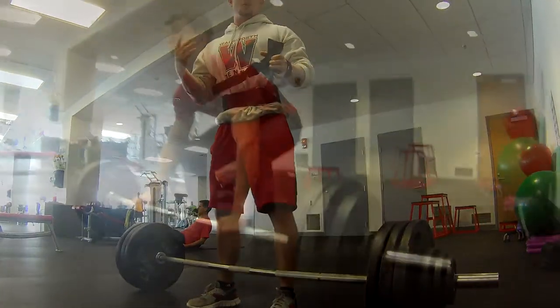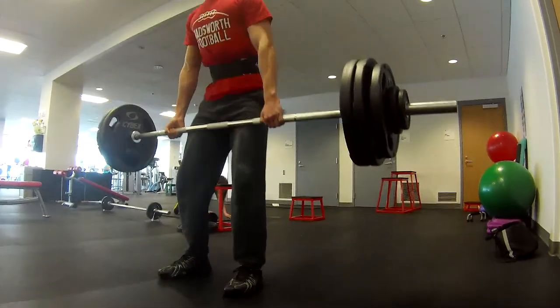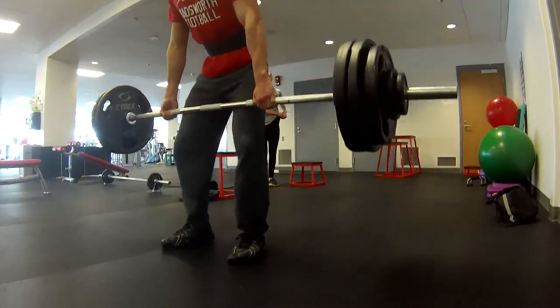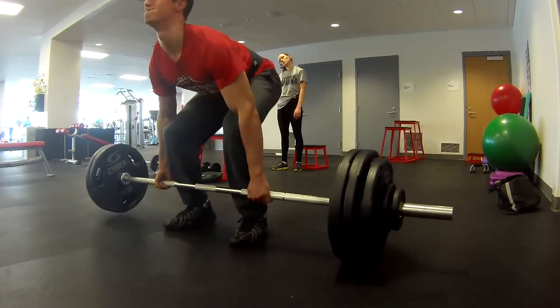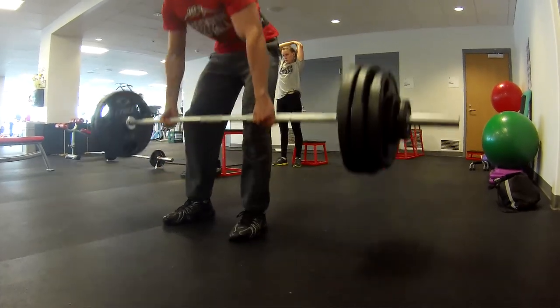Here's me doing 310 — it went up pretty easy. The form is not the best in the world, but I really haven't gone this heavy or even deadlifted for a long time, so it felt good to get back into it. No straps, and for the beginning sets I didn't use a belt either — I just went completely raw.